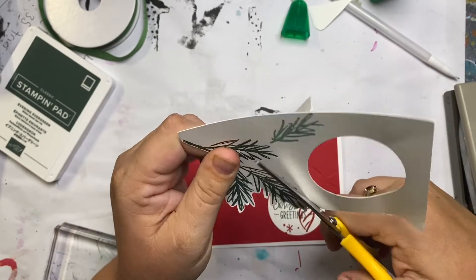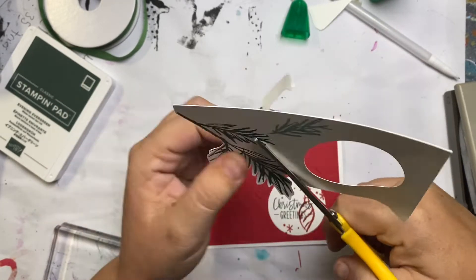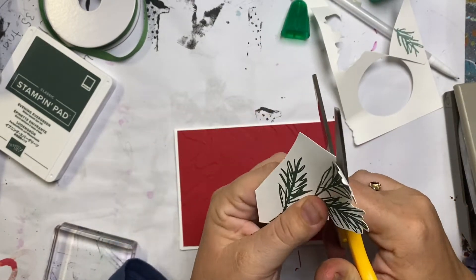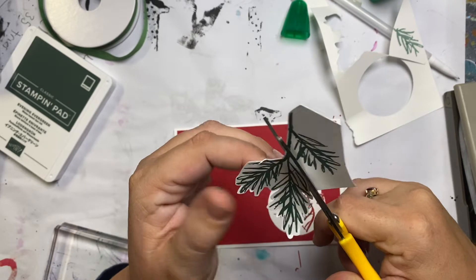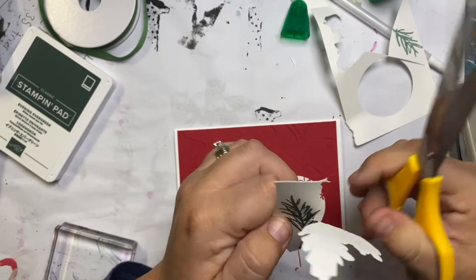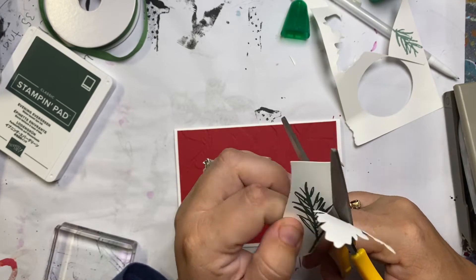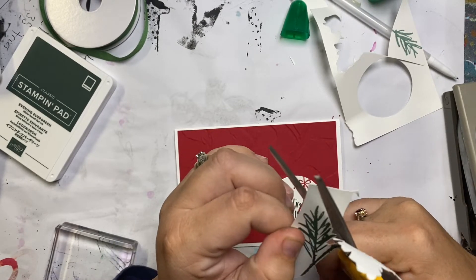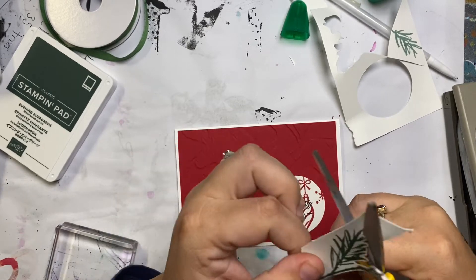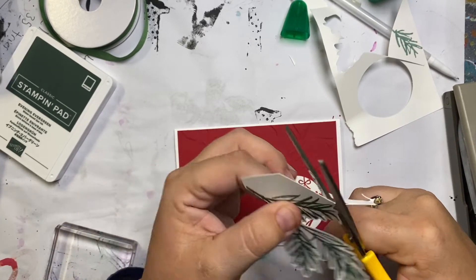I have to admit fussy cutting is worth the time even if you really hate it like I do. I don't hate it all the time — I hate it on images like this where it's really in and out. But it's always worth it on those harder images; it's totally worth getting the scissors and taking the few extra minutes to cut it out. I stamped two of these but I only ended up using one, which I was quite glad for.